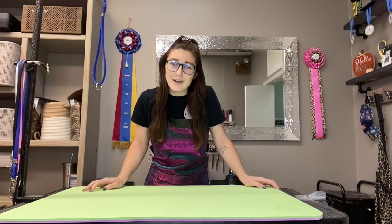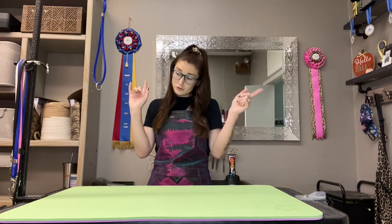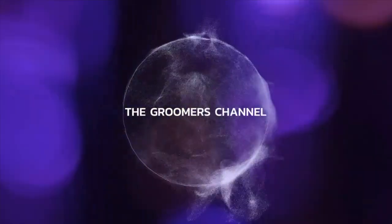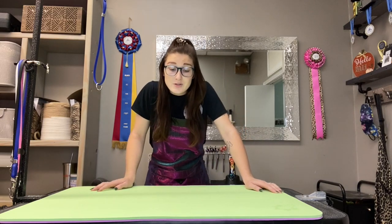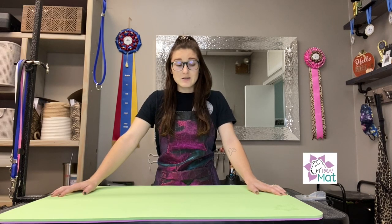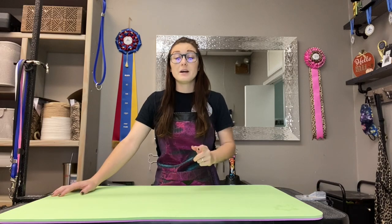Hey guys, my name is Allison and welcome back to my channel. Today I just want to talk to you guys about a product that's really near and dear to my heart, and that is Pawmax. If you don't know what they are, I'm here to tell you because I cannot live without them.